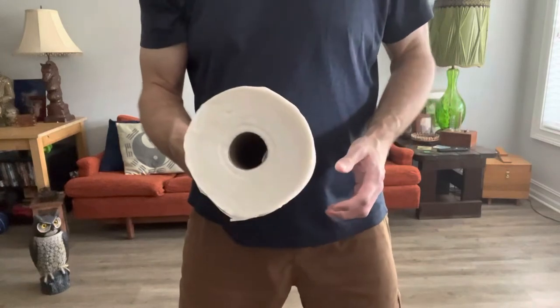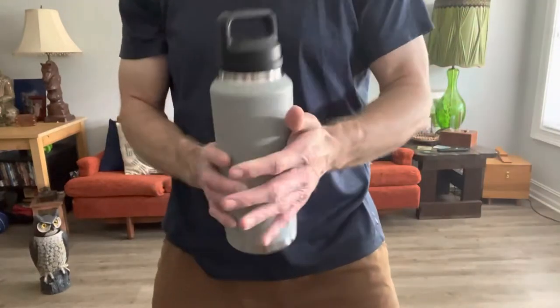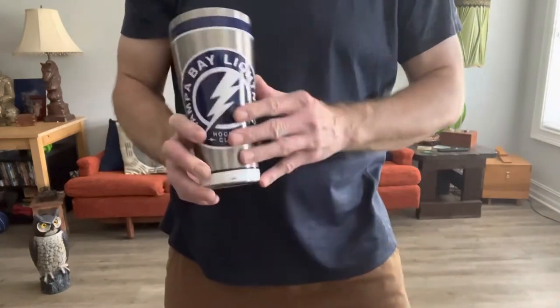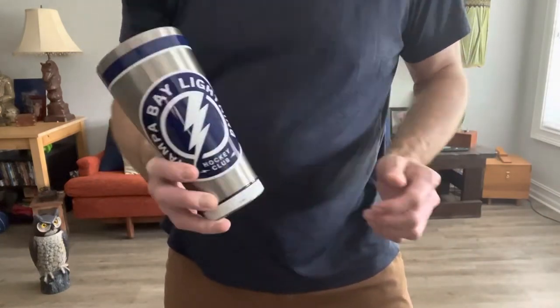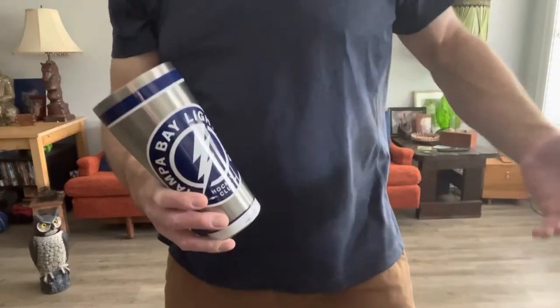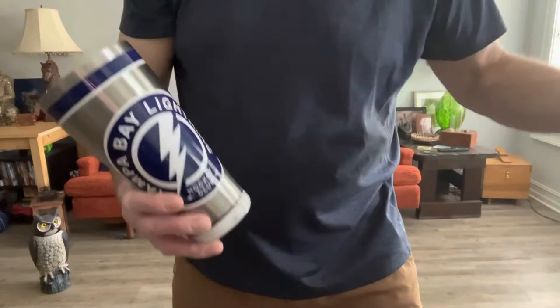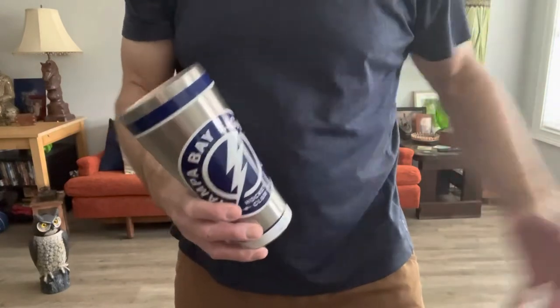You could use just the cardboard tube, or if you don't have one of these things, you can use like a water bottle, or like a pint glass, or like a Tampa Bay Lightning Tervis Cup. It's so sad — the Lightning lost in game six of the Stanley Cup finals last night. But what are you going to do? Congrats to those who are happy.